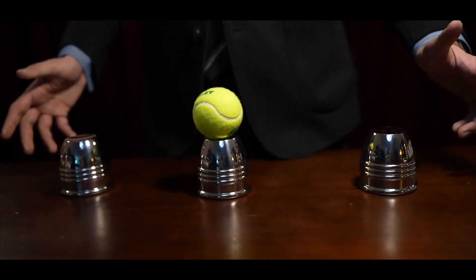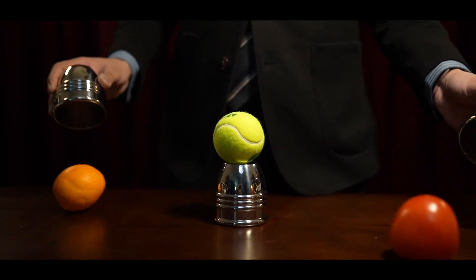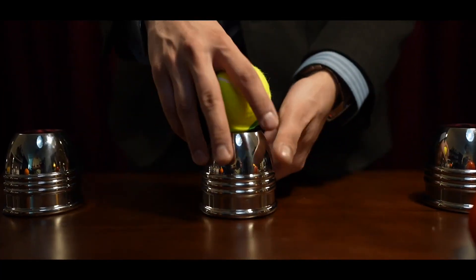The weight of the cups also allows them to hold a heavier, uniquely shaped final load — even some small live animals.